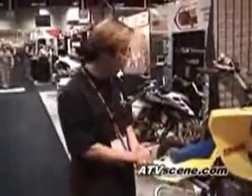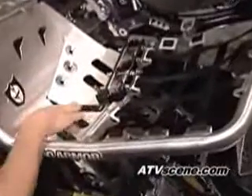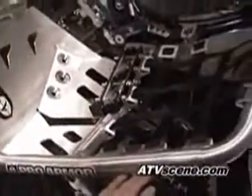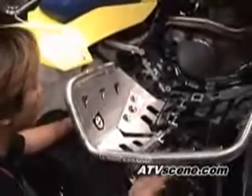We've got some parts of ours on here. The first part I'd like to point out would be the fat peg nerf bars. They are a nerf bar that has an integrated foot peg and an integrated heel guard. Some of the features that make this unique from other nerf bars on the market are just how massive and beefy it is.